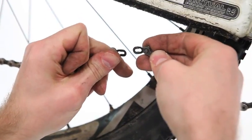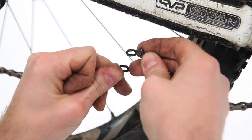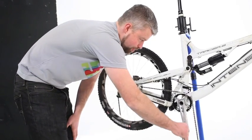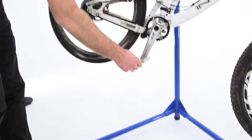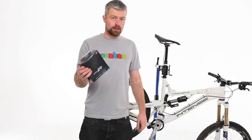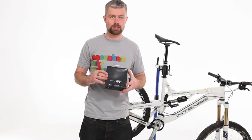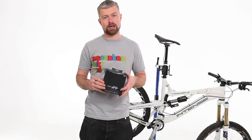Nice and easy. They also work well if you've got a really stubborn 9 speed link or a link from another manufacturer. With the chain split we can remove it. If you are going to change your cassette then now's a good time to do it, and you won't be putting a nice clean new chain over the dirty cogs of an old cassette. In fact whilst you're at it, it's a good idea to clean the jockey wheels and the chain rings too.